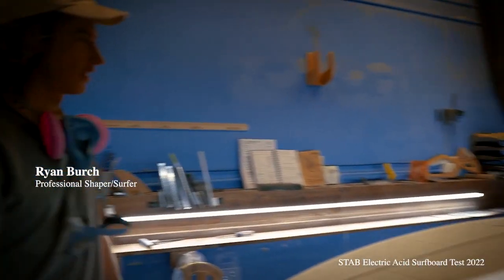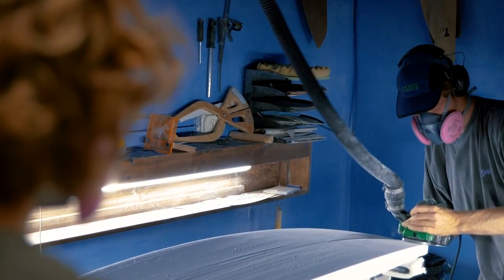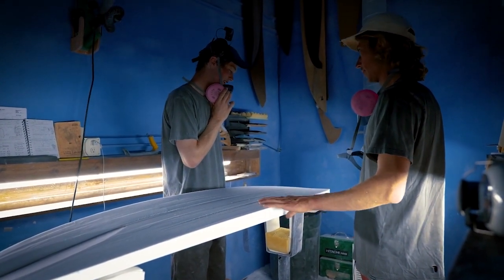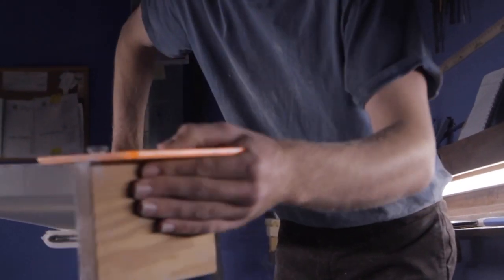In the modern day, not too many people handshape really intricate high-performance designs with a planer. There are a select few who do it and they do it really well. After watching John shape, he's definitely one of those guys — I was thoroughly impressed. It was quite refreshing to work with him.